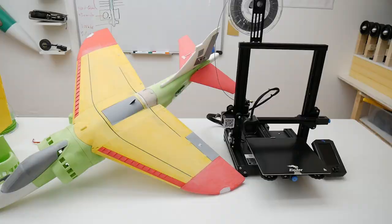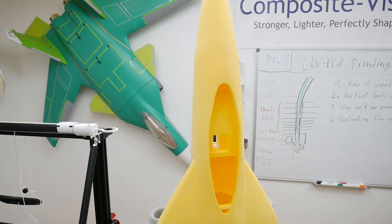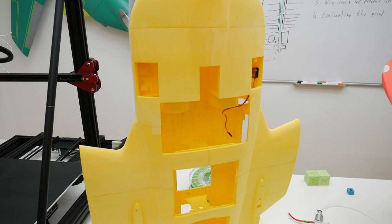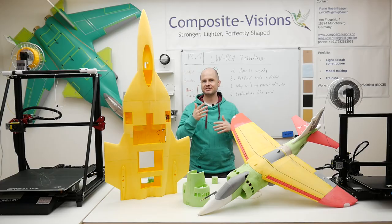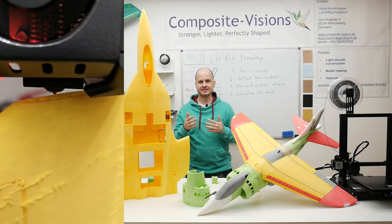I want to start an extra video series about lightweight PLA printing — especially lightweight PLA, lightweight printing. Because we want to print airplanes, they should be super stable and also super lightweight. I've been doing this for several months and figured out that there are a lot of issues that have to be solved, and maybe I can help some of you so we all get better print results.